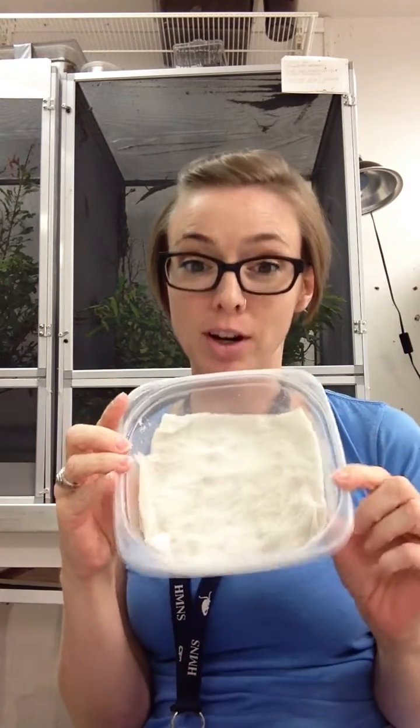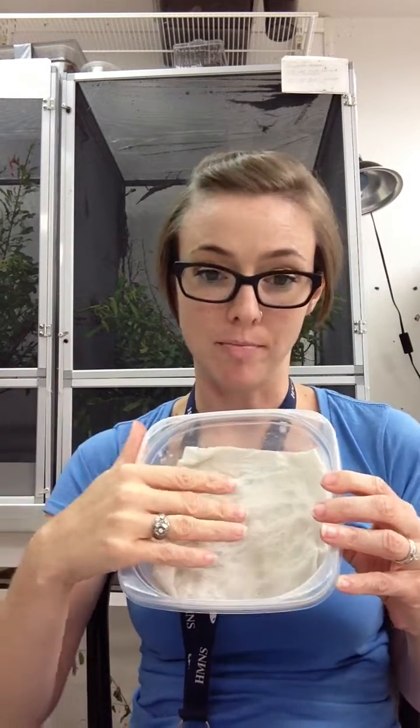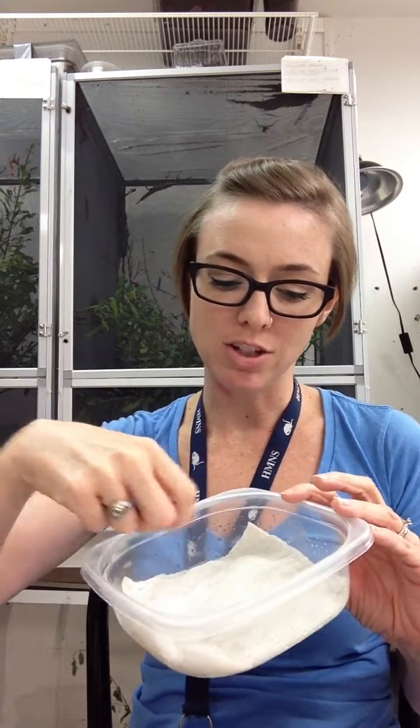So the supplies that you will need from the first video — you're going to take your Tupperware container and your paper towels, fold up the paper towels, put them in the bottom, and you're going to wet them. You don't want them sopping wet, you just want them thoroughly moistened. I like to take a spray bottle and spray it until I feel like it's soaked all of the paper towels.